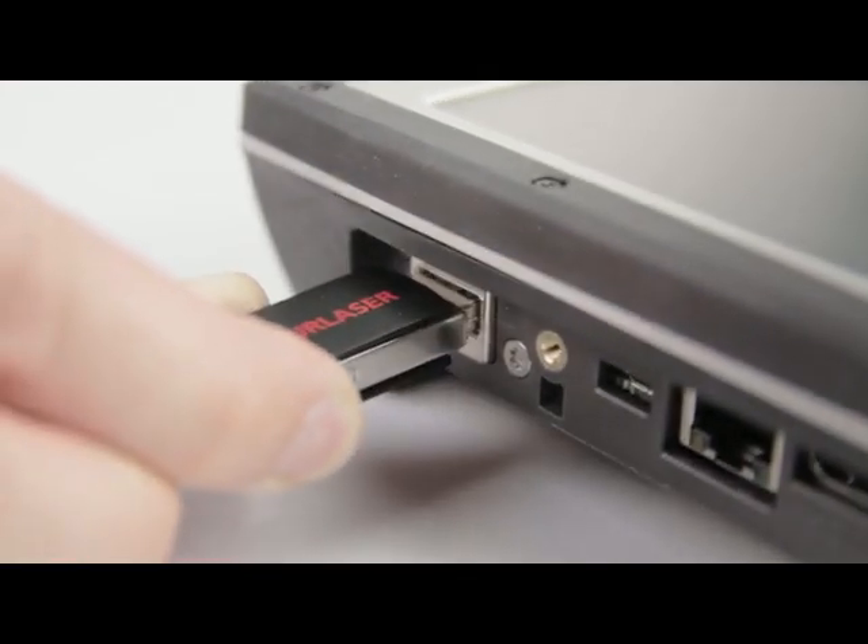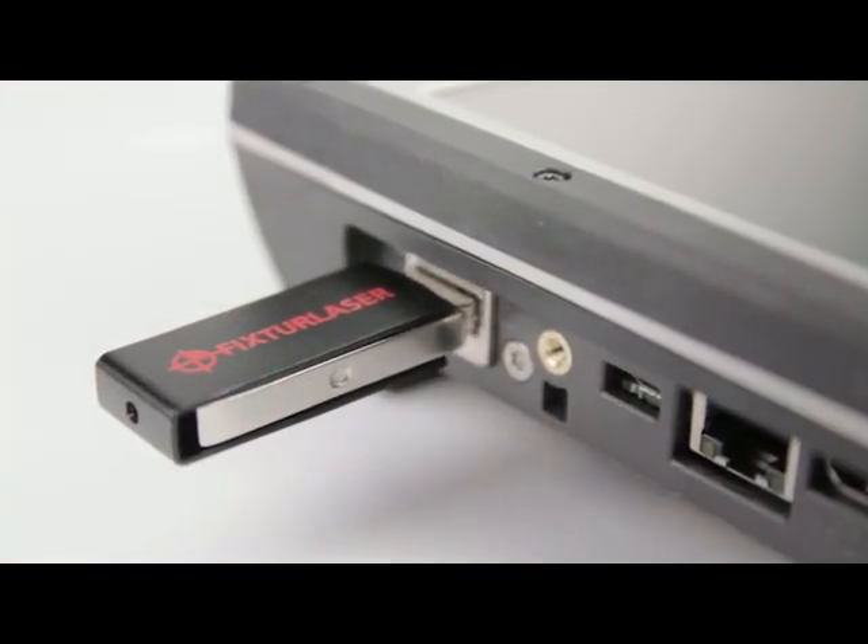The Express Offload feature makes backing up and transferring data fast and easy.